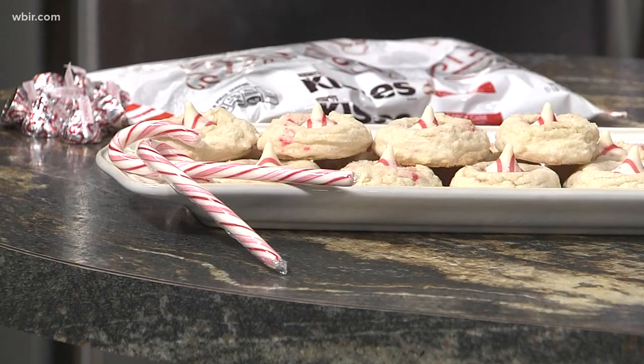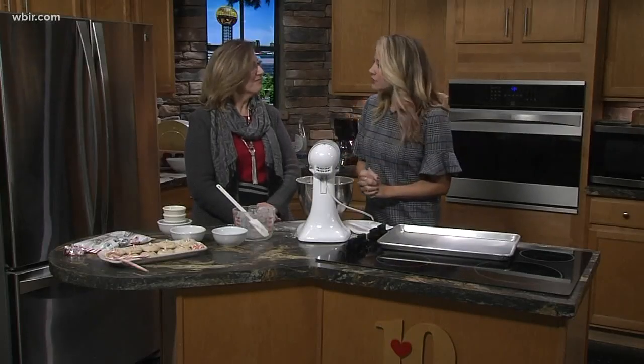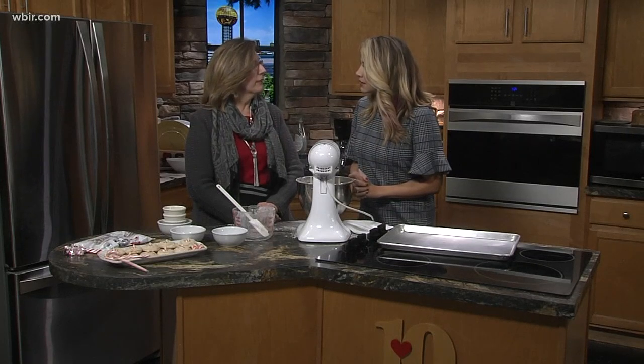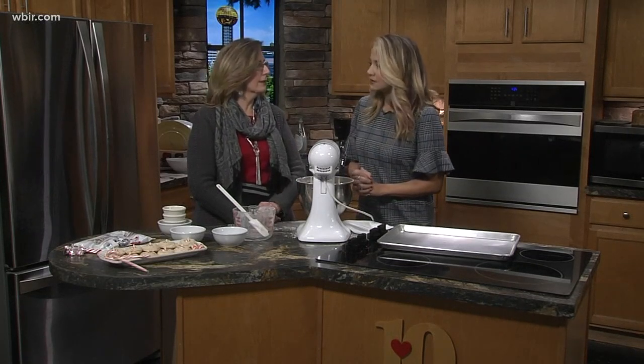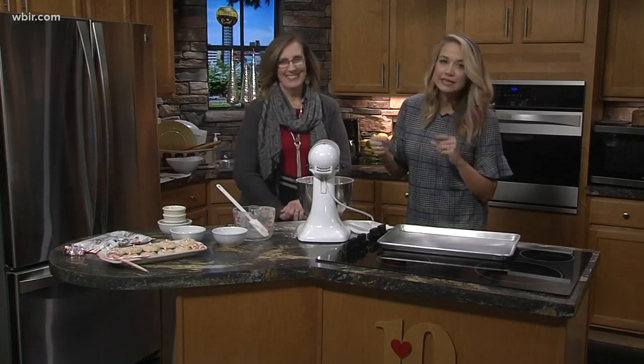Betty, this looks absolutely amazing. If people want you for any catering, are you busy coming up to the holiday season? We are busy, but that's okay — we're still taking orders. You can reach out through Facebook, or they're at the shop — the number is 687-8856. We're taking orders for all kinds of cakes, pies, cookies, and all kinds of stuff.